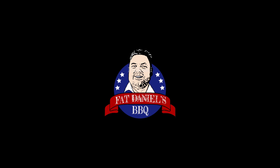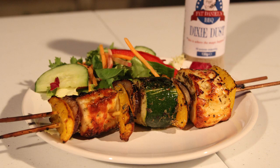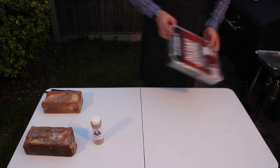Hey there and welcome to Fat Daniels BBQ. Today we're going to be cooking up one of my vegetarian classics: Mediterranean inspired cheese and vegetable kebabs. They're really tasty and dead easy to do — so much so that I'm going to be cooking them on a disposable BBQ.